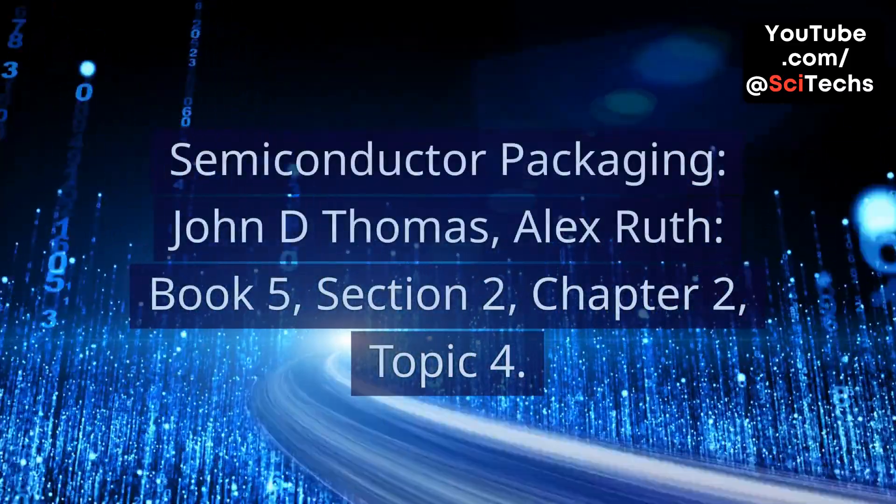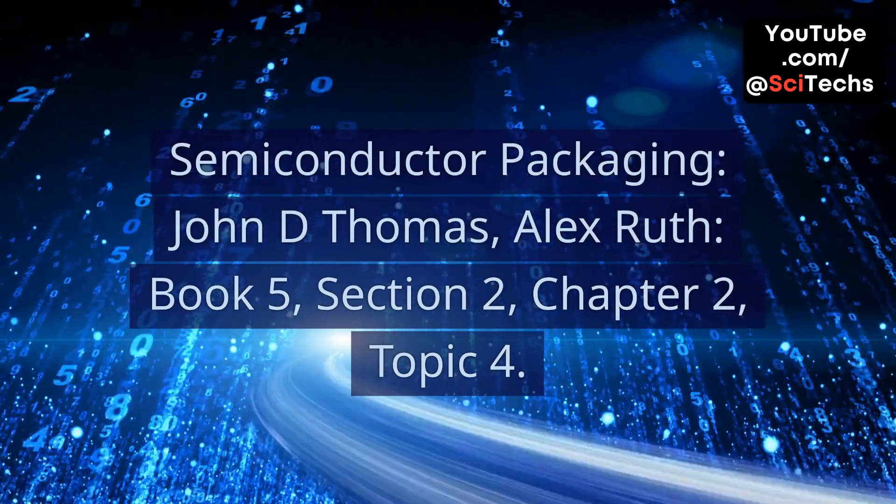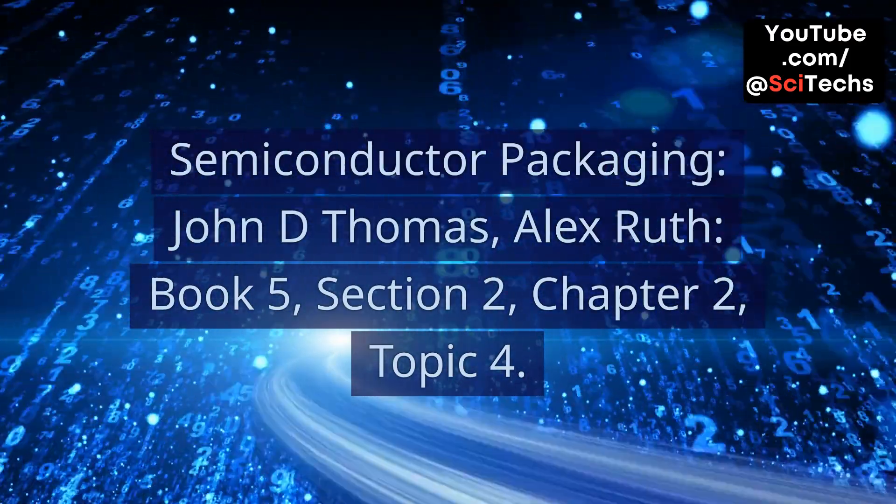Semiconductor Packaging. John D. Thomas, Alex Ruth. Book 5, Section 2, Chapter 2, Topic 4.